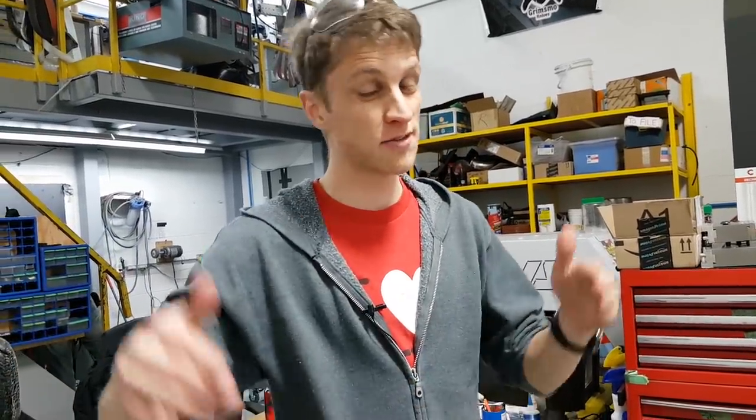All right guys, thanks for watching our tips and tricks video. We had a lot of fun walking around the shop and just finding things. I feel like we've maybe got a part two coming up. If you guys have any cool tips and tricks you use in your shop, please feel free to leave them in the comments — I'm sure we can learn from them a lot. This video certainly wasn't an exhaustive list, just things we notice as we're looking around. I feel like we need to make a checklist for the next video. Thank you so much for watching — looking forward to reading your replies, and stay tuned for the next video. Take care, guys.